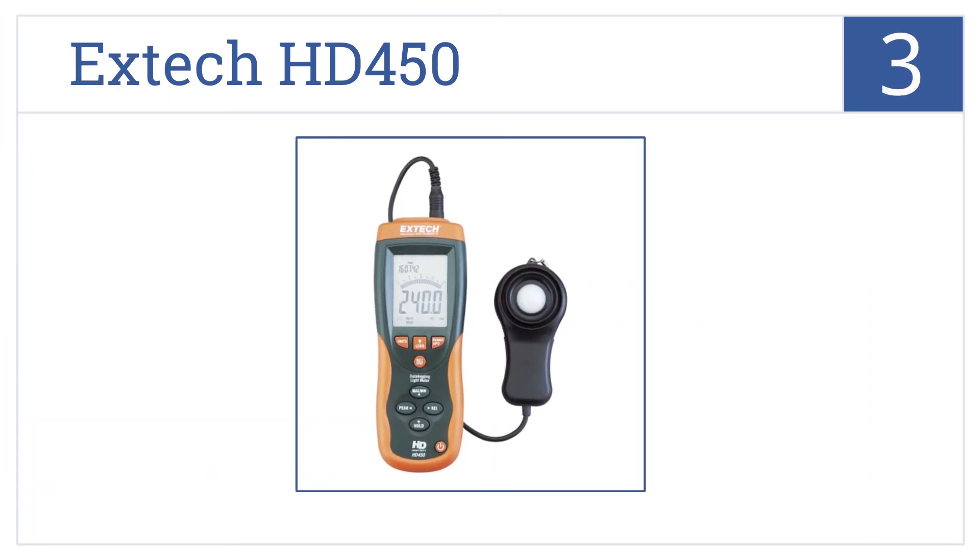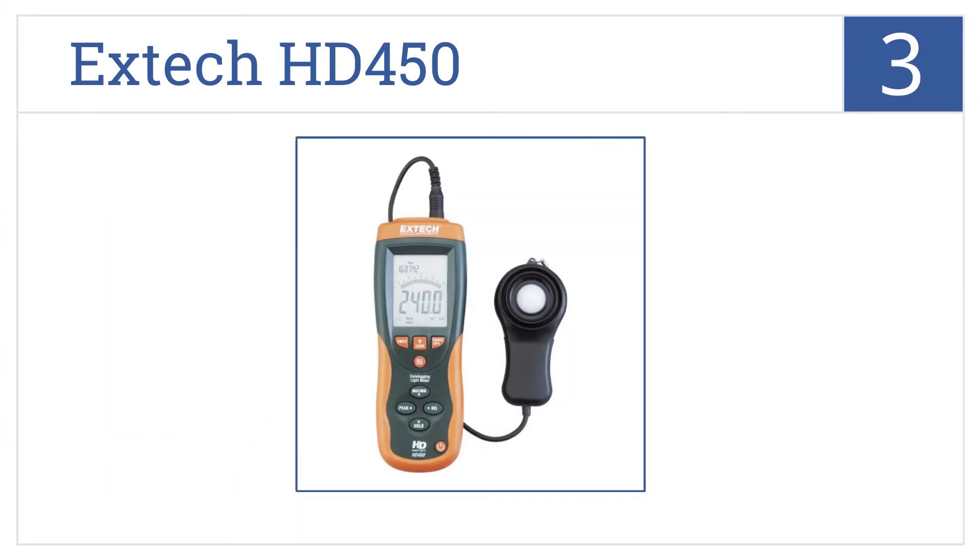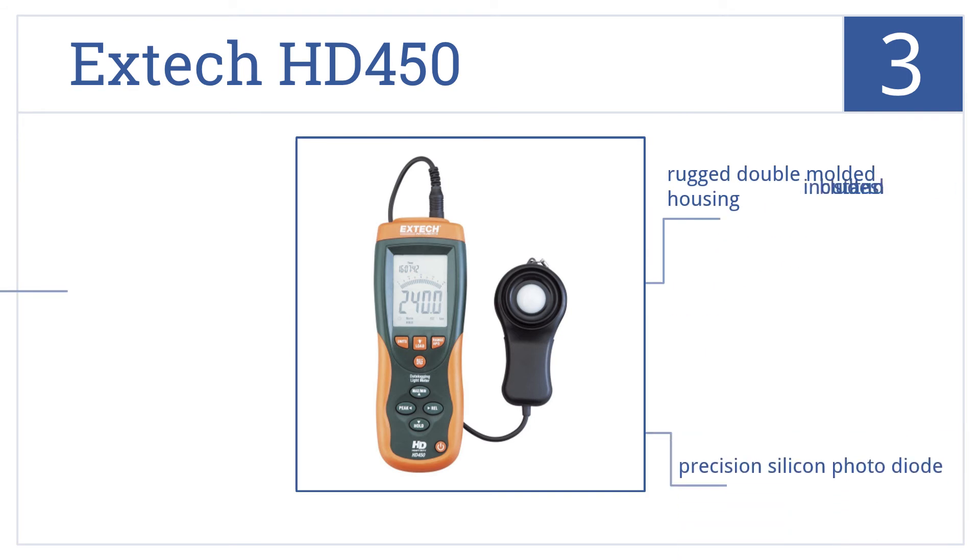Halfway up our list at number 3, the X-TEC HD450 heavy-duty light meter features data logging, which automatically stores up to 16,000 readings. It's for use in any condition. It comes with a rugged double-molded housing and precision silicon photo diode, and includes a built-in stand.